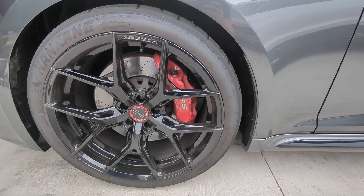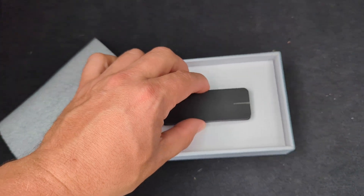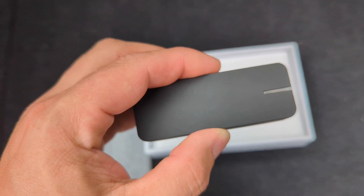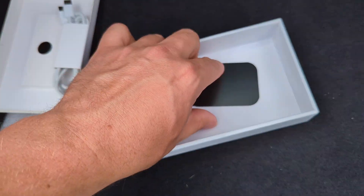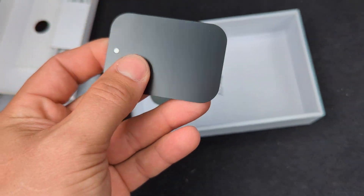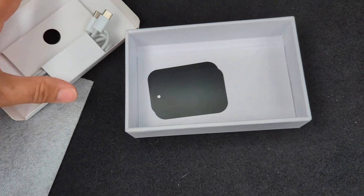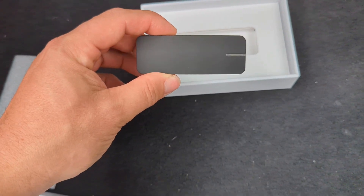All right, guys, we got the new Draggy — I'm going to be trying this thing out. It looks pretty simple. There's one little unit here with a magnetic base, and it comes with a charging cord and some metal adhesive strips you can stick somewhere if you want. I've already downloaded the app, just got to pair this thing up, and then I'll be able to make some runs and test it out.